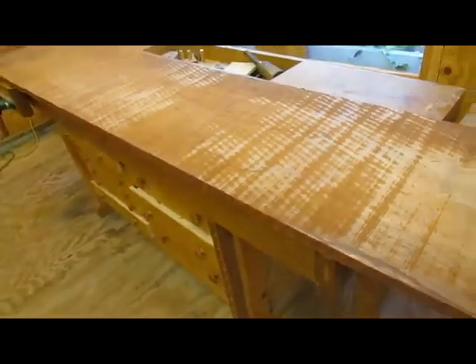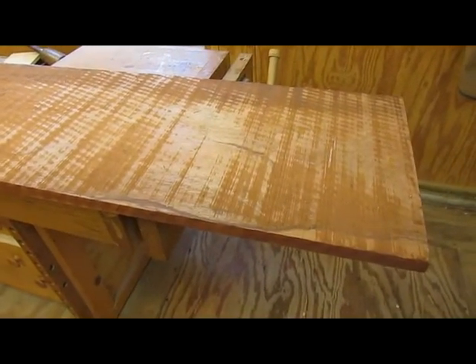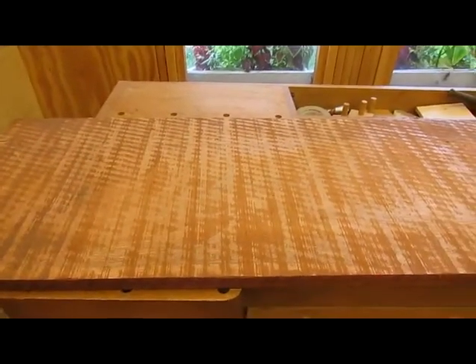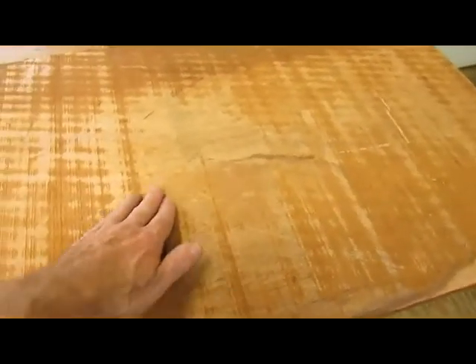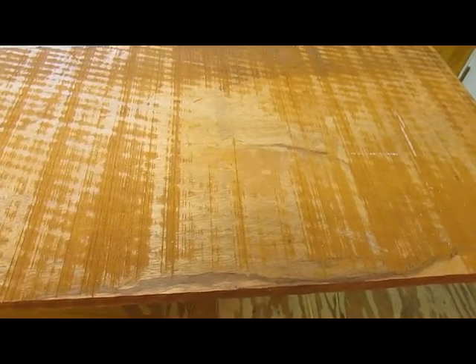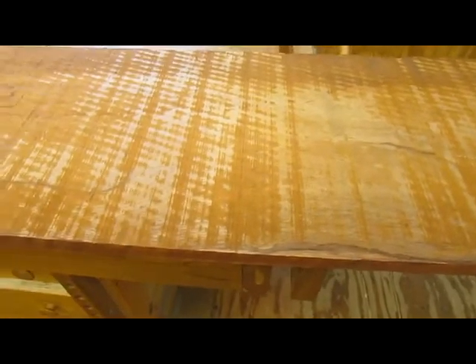We need pieces that are 33 and a half by 16 and three quarters inches. One of the pieces needs to be good on both sides — the one that flips over — because you'll see it when it's closed and when it's open. I'm thinking this end for that piece, and then this end here, where the other side is better looking. So I'm thinking this would be the bottom of the fixed portion of the table.